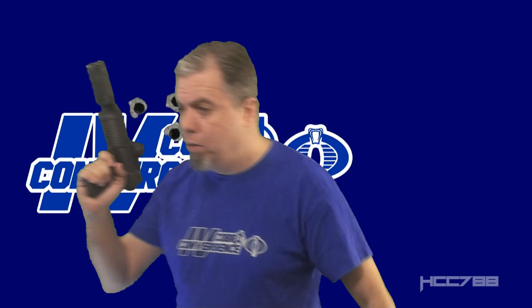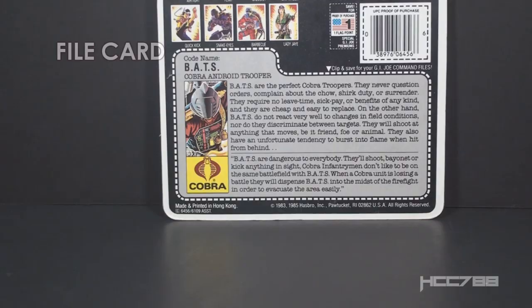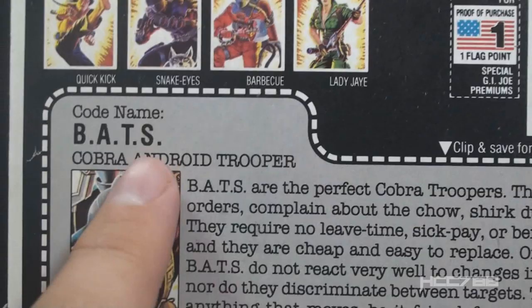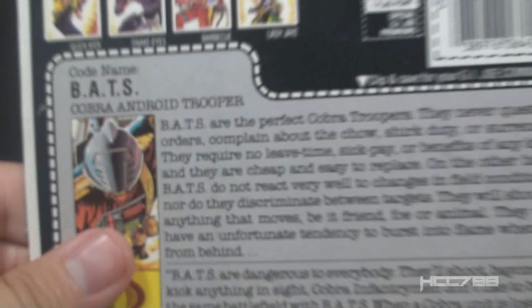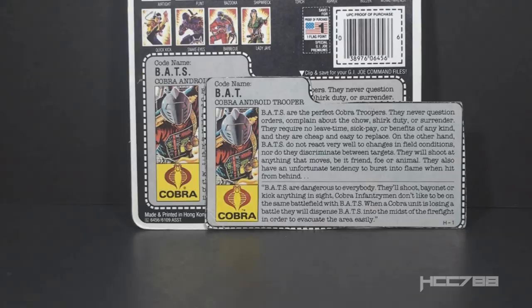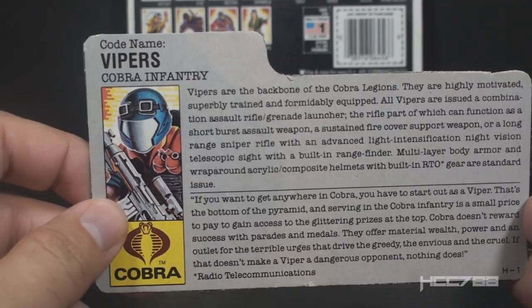Let's take a look at the bat's file card, and here we can talk about a variation. On the 1986 file card, the codename was BATS — B-A-T-S — where the S appears to be part of the acronym, but that really should just be plural. When the figure was reissued in 1987, it was changed to codename BAT, singular. This happened on some other file cards as well — for example, on the 1986 Cobra Vipers file card it had a plural, and it was later changed to singular Viper.